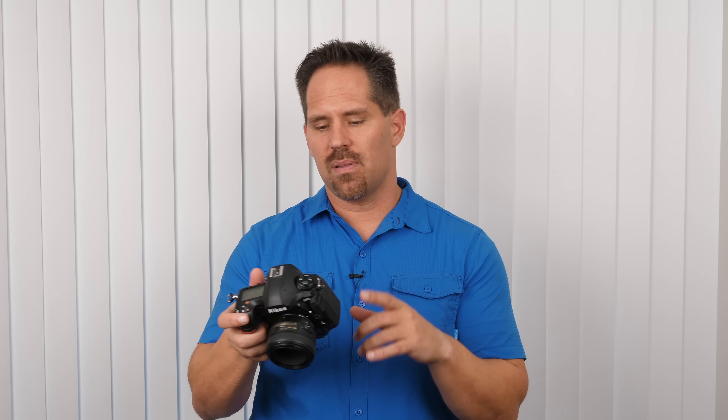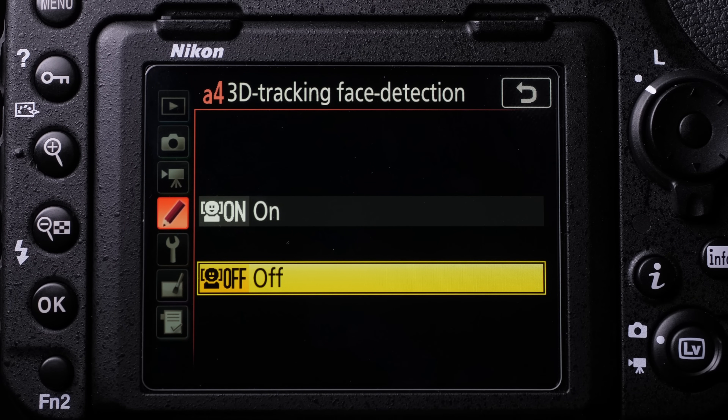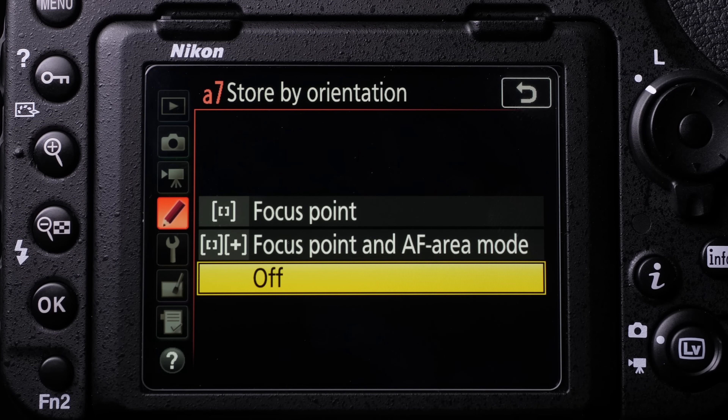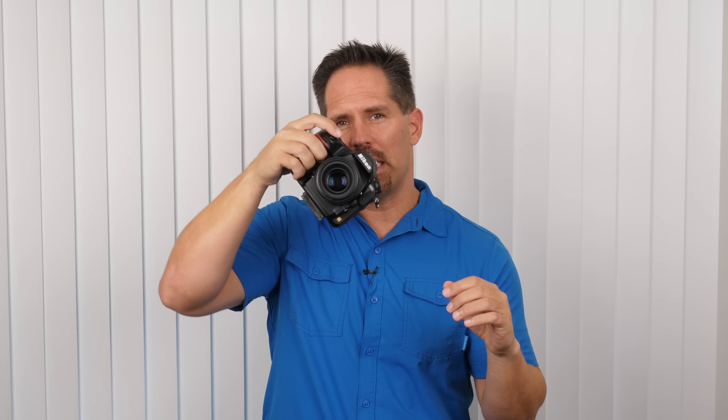Let me give you a couple more tips in the custom menu. At A4, we have 3D tracking with face detection — if you use a lot of 3D with people and want to jump to their face, I'd recommend turning that on. Another really good one is A7: focusing square by orientation. This means when you select a specific focusing square for landscape, the camera remembers that differently than when you're in portrait. So if you're shooting a person and jumping back and forth between landscape and portrait, every time you rotate the camera it remembers the last focusing square used in that position. It's great for portrait photographers.